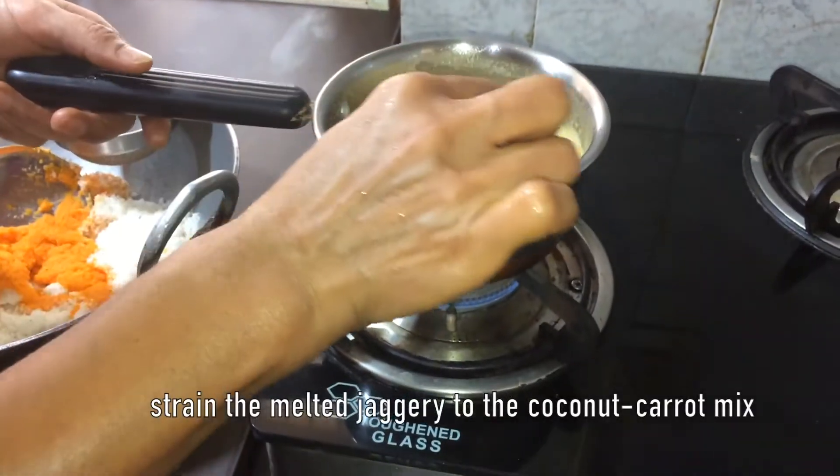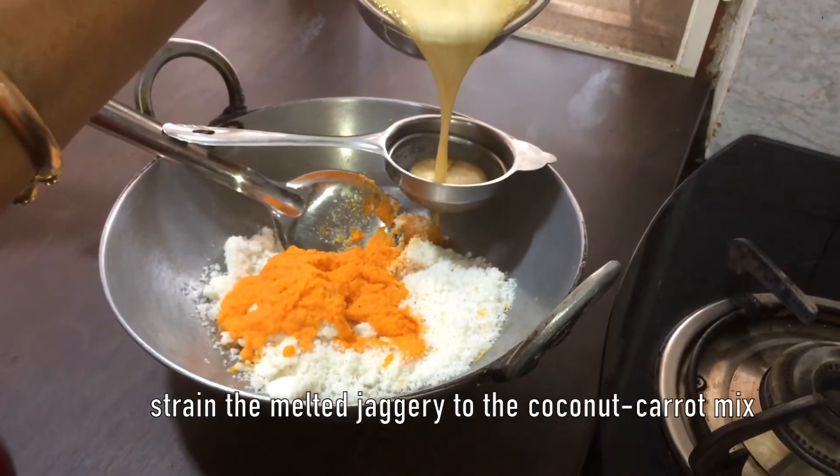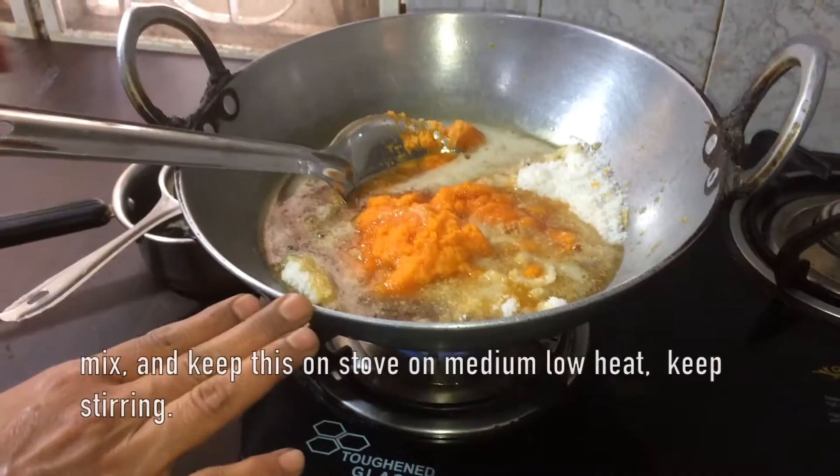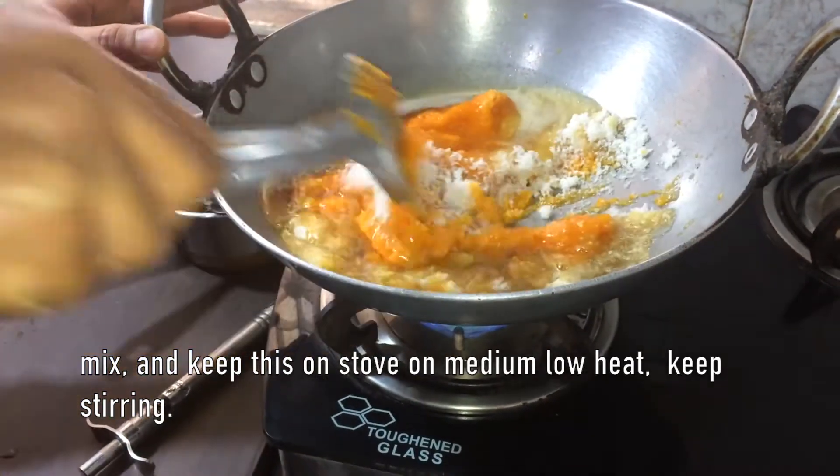The jaggery has now dissolved completely in the water. Strain this jaggery syrup into the coconut and carrot mix. Keep this on the stove on medium-low heat and keep stirring.